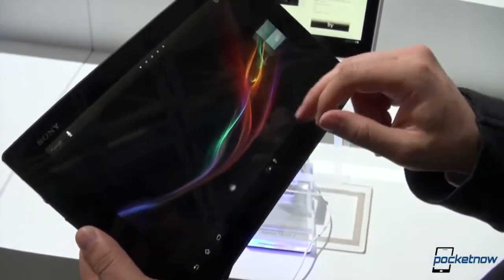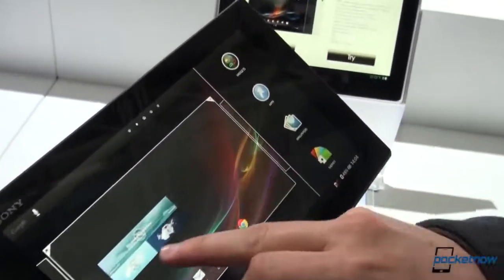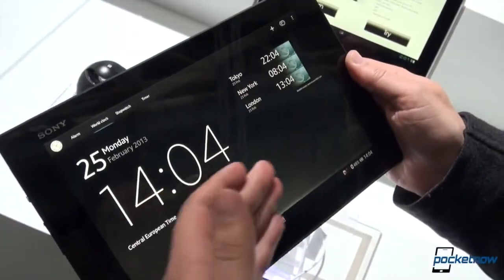Obviously there are configurable home screens, some widgets here. If you press and hold, we can see the outline of all the home screens, apps, widgets, wallpapers, and so forth. There's also support for themes, just as you might expect from Sony.